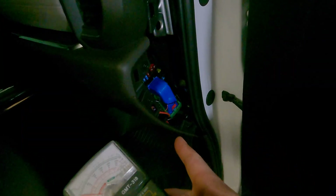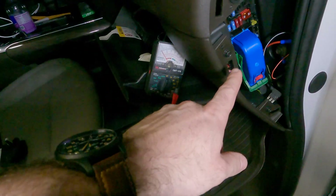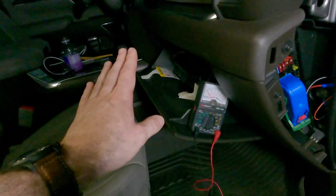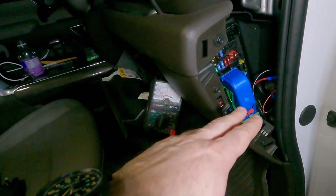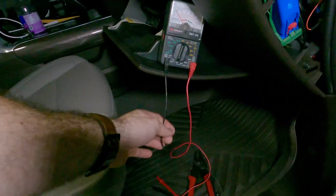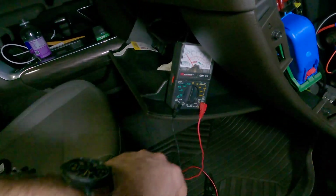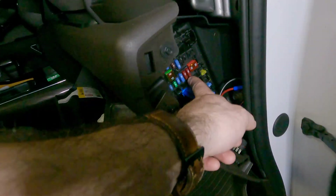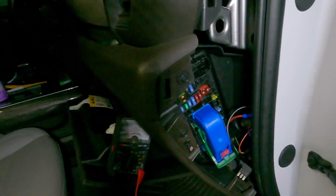Then we're going to stick the red probe into what we assume to be the hot side of the circuit. This is a three prong fuse style, so I know the middle slot is going to be my hot. We're going to test each circuit that we want to try independently. I'm going to test one that shows the battery being on regardless of the ignition being on or off, and then one where the ignition gives power to this circuit only when the key is on. I'm going to test these two 10 amps next to this 50 amp circuit and we'll see which one turns out to be the correct one.